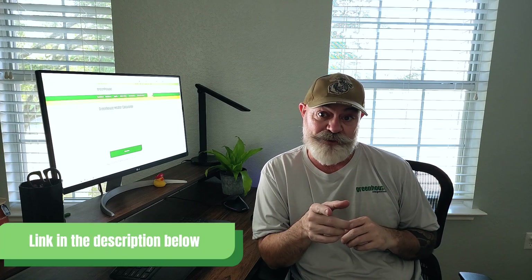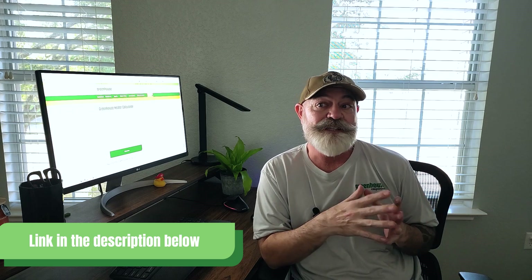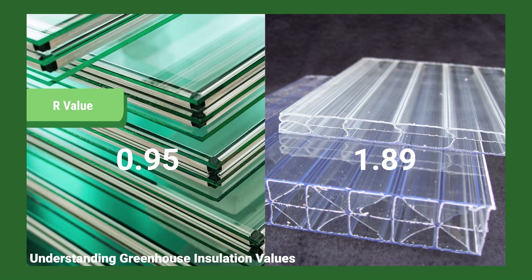If the math gets complicated, or if you have a greenhouse with a different shape like a Gothic arch, we have a calculator for you — the link is in the description below. Now we need to consider other factors. Step two: insulation value. What glazing does your greenhouse actually have? Every greenhouse covering has a different insulation value. For our greenhouse heater calculator, we need the R value or the U value. If you don't know what it is, you can watch the latest video about greenhouse insulation — link in the top right corner.